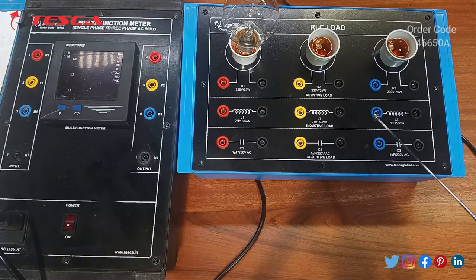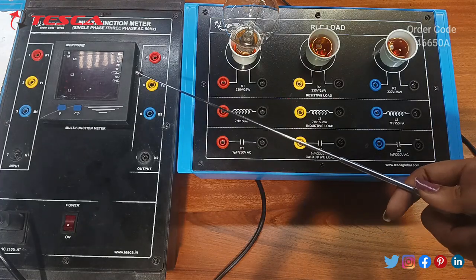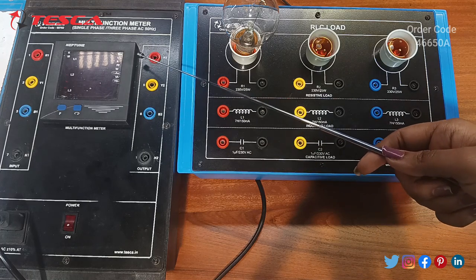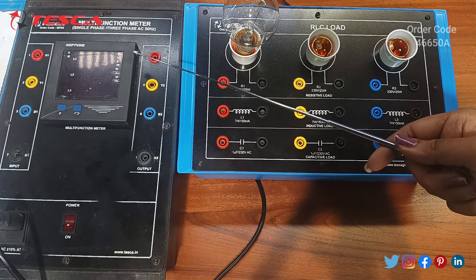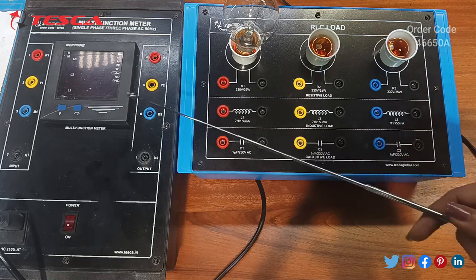This is our RLC load. We have resistive load here, then inductive load, and this is capacitive load. This is our multifunction meter which is used in both single phase as well as three phase. This multifunction meter is used to measure voltage, current, power factor, frequency, etc.